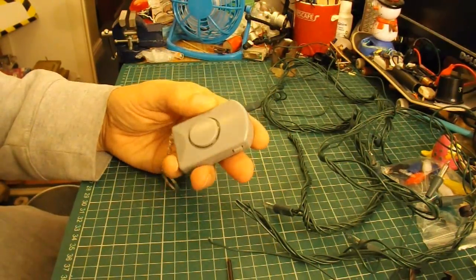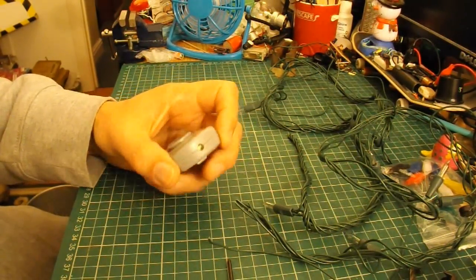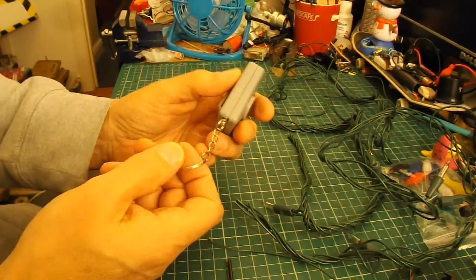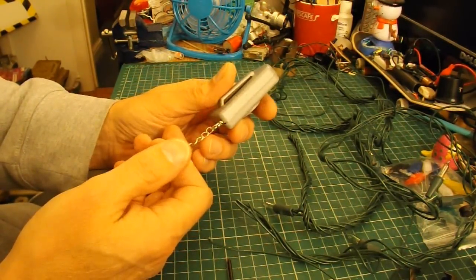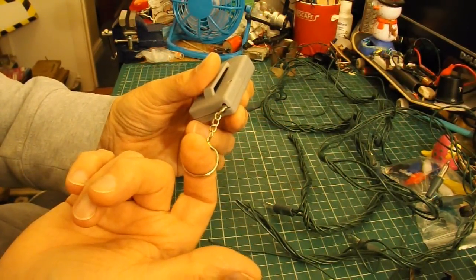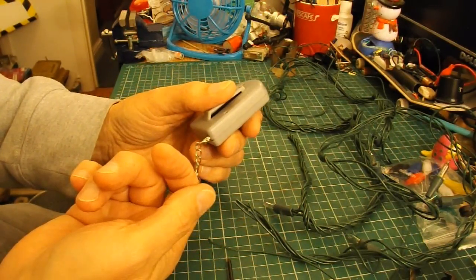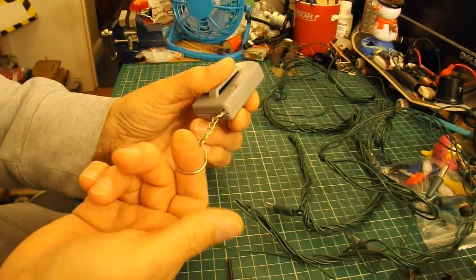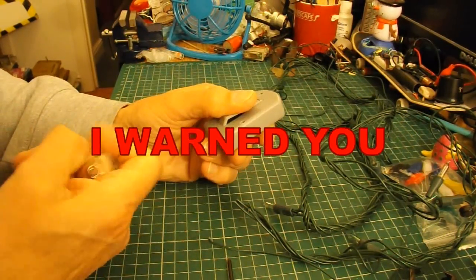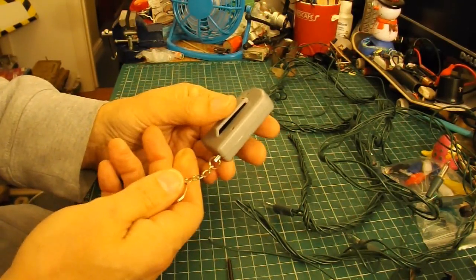This is a very simple alarm, bought it in Poundland. It doubles as a torch. The idea is if somebody tries to attack you or steal your handbag, you have this attached to your belt or somewhere else, so that when they steal the handbag it pulls the peg out — or you could just pull the peg out yourself — and it sets off an alarm.